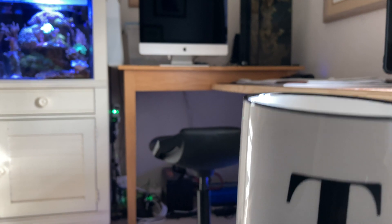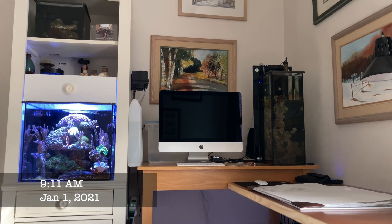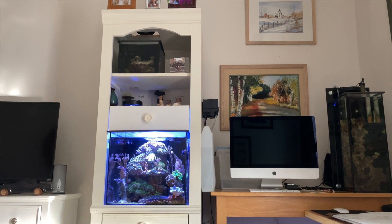I'm having my coffee on New Year's Day. It's about 9:11, and I have my tank set to come on at about 9:12.